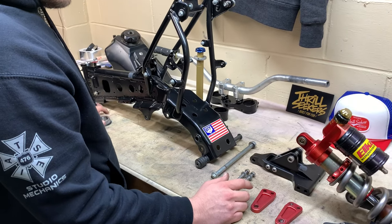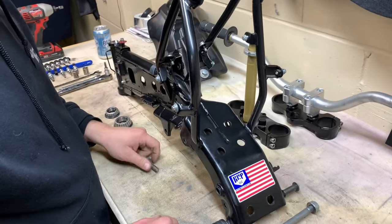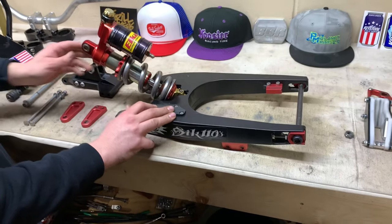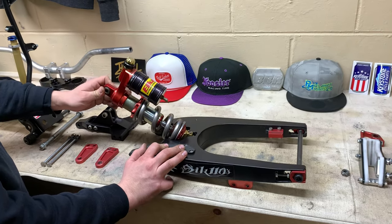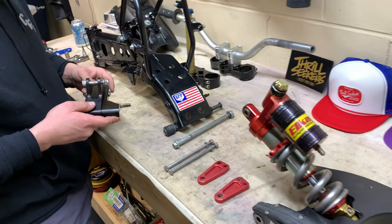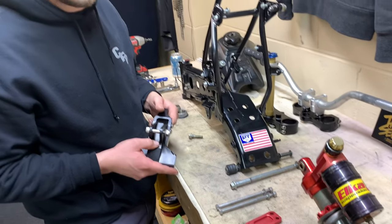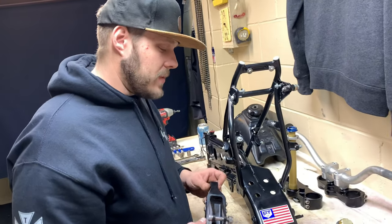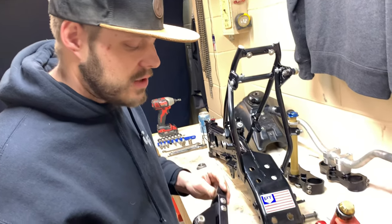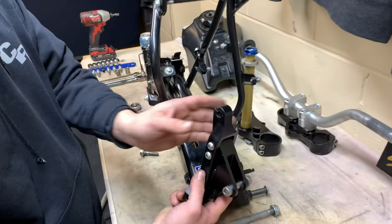Let's start with the rear end itself. The first area you've got to address to put on an MX-style swinger — so this is not stock style, it's MX style — is you need a shock relocation bracket. There are a few companies that make them; there's even a company called Shots Fabrication that makes one, and BBR also makes them. A lot of times you want to use the shock bracket that was made for your particular swinger.